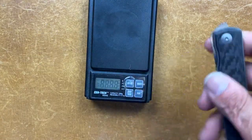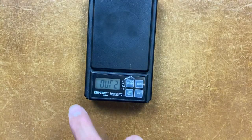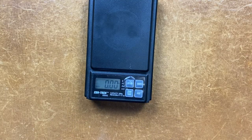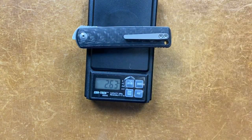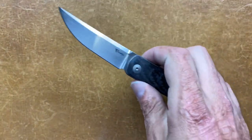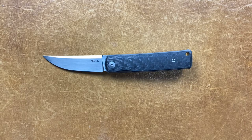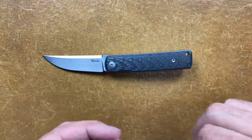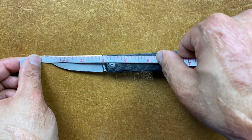Weight I don't find to be an issue. Let's see what it weighs — 2.63 ounces. I think that's more than fair. And let's see how big this blade is — it's right at 3 inches, a little shy of 3 inches.